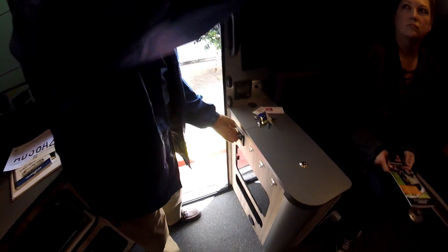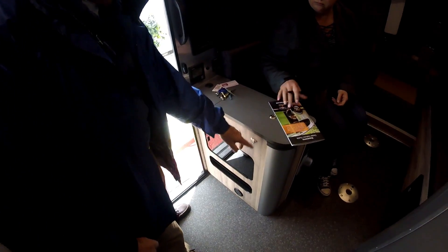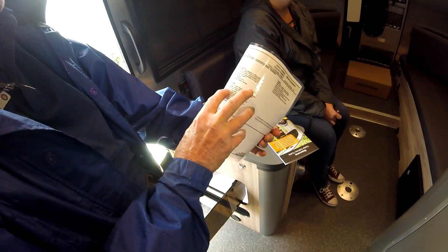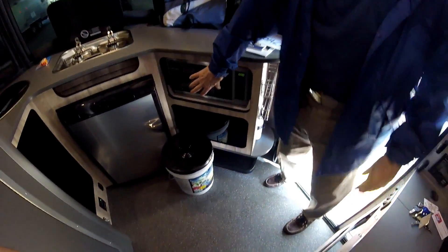There's the front light and this is the bathroom light. These three are your inside hooks for your keys. There's a little bit of storage here. The fresh water tank is actually 29 gallons, and the microwave is only going to be usable when you're on full hookup.